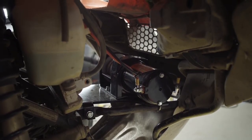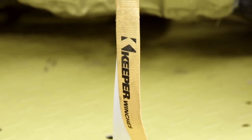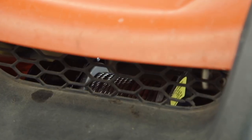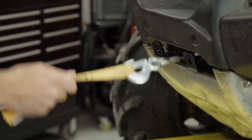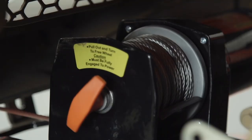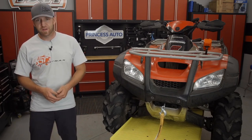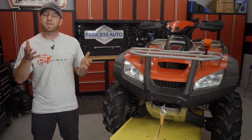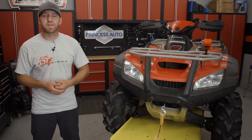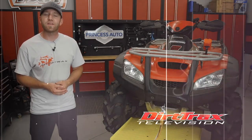A one-horsepower permanent magnet motor drawing a maximum of 95 amps pulls the 153-to-1 ratio gear train and winds the 50 feet of 5/32-inch aircraft-grade galvanized wire rope. An easy-to-use T-handle free spool works flawlessly, while the handheld wire remote can easily be mounted just about anywhere. When you're looking to outfit your ATV or side-by-side with cool off-road accessories, make Princess Auto your first stop and find out how simple, easy, and cost-effective pieces like the Keeper KM2000 2,000-pound ATV winch can be.